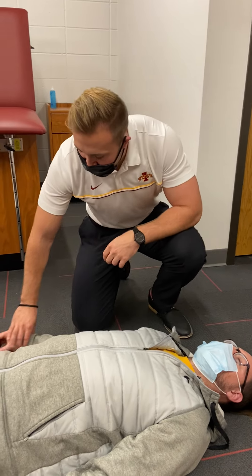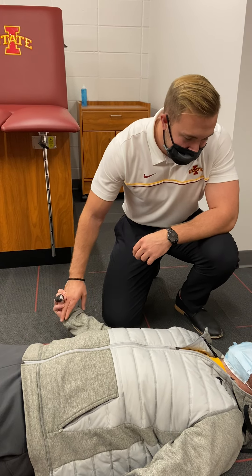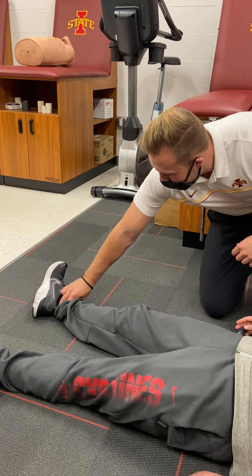So you're going to check for a distal pulse, and you're also going to check for function. Can you squeeze your hands? Can you move your toes? And you'll also check for a distal pulse here.